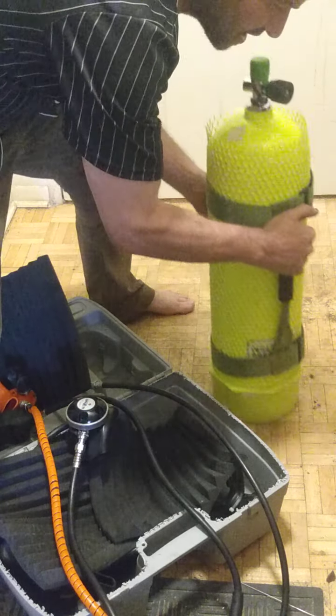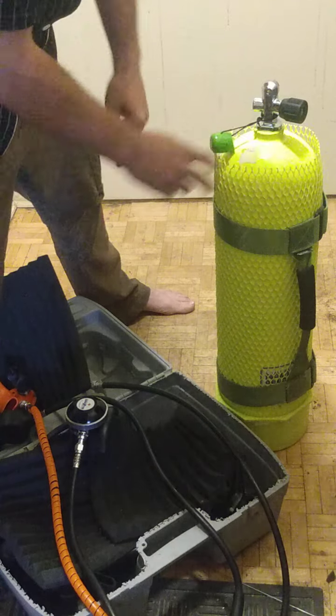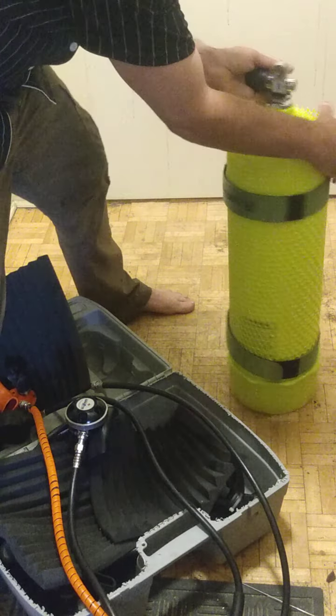And the reason is, if you're interested in diving, this is a pretty dangerous hobby, and you do want to be careful. But I'm going to show you.